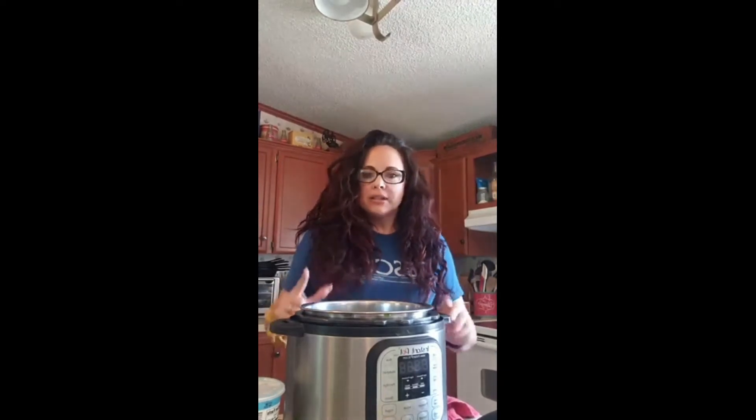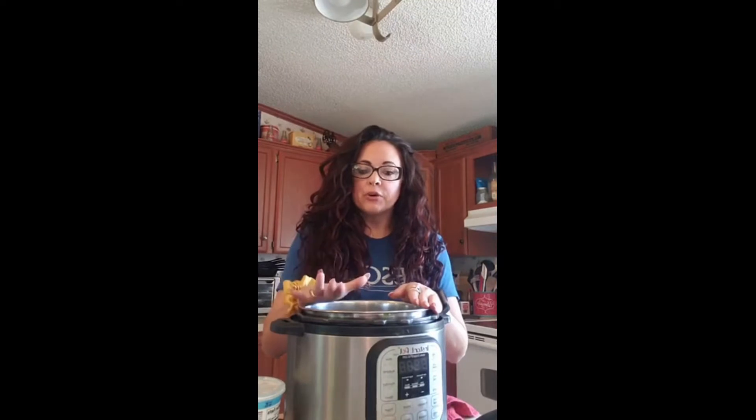Hey everybody, I would say good morning but it's pretty much noon now. I was supposed to go live and show how to make Greek yogurt in the Instant Pot and my morning did not go like I planned. I'm trying to go live now because it could take up to eight hours to make the yogurt, so trying to get this done before we go to bed.